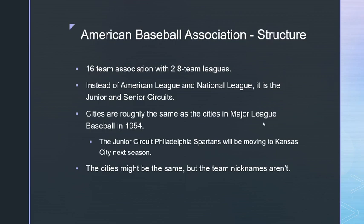The team representing the New York Yankees is called the Gotham Grays, since Gotham is a nickname for New York City. In 1955, the Philadelphia Spartans will move to Kansas City. If the league runs to 1958, when Los Angeles gets the Brooklyn Robins, they'll be known as the Stars, and when San Francisco receives the Queen's Royals, they'll be known as the Seals.